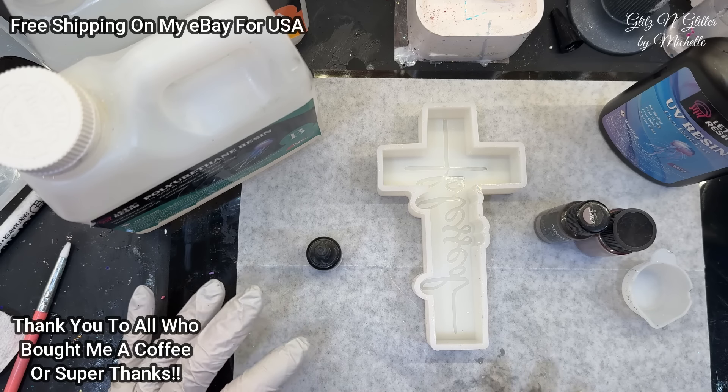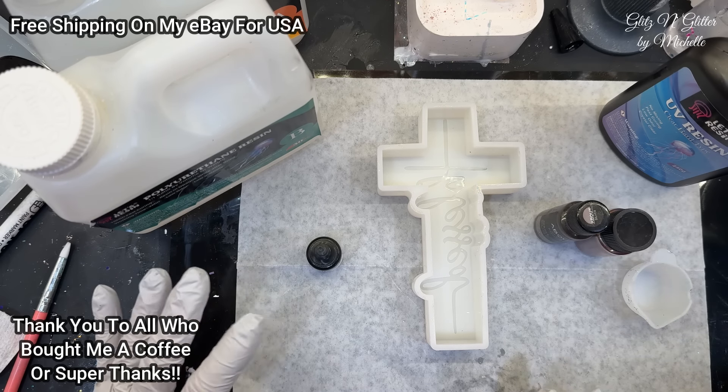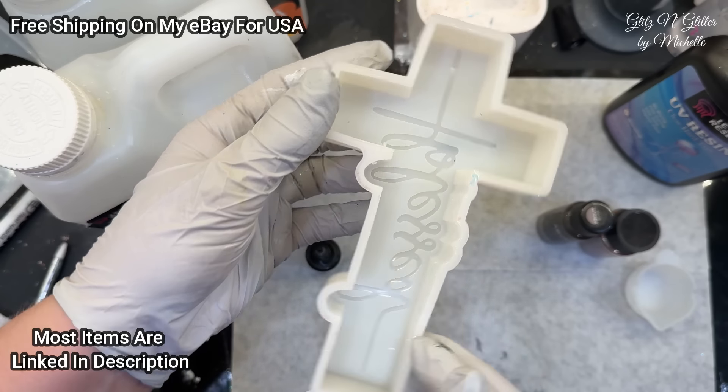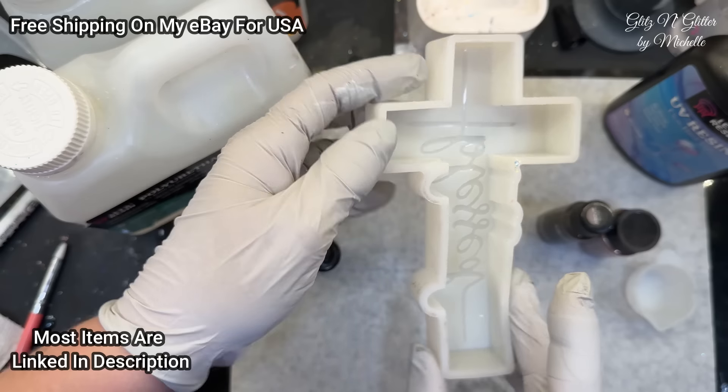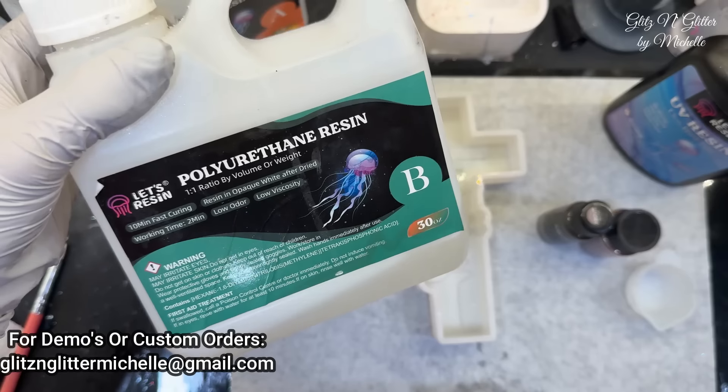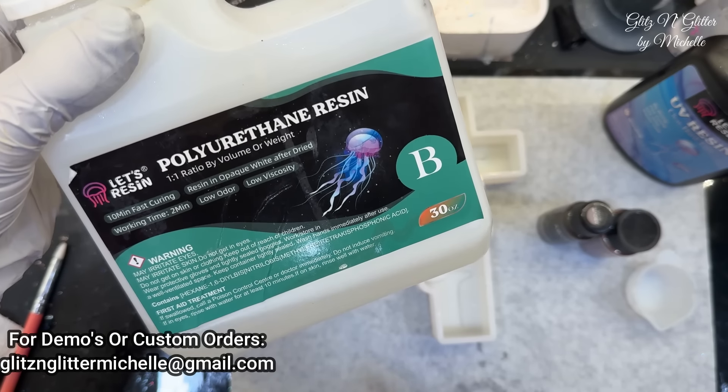I asked her what she wanted to do and she said something either beachy or a cross. So I showed her the cross, the only one I have right now, and it's got the word 'blessed' inside. So I thought for her to bring it home today, we would do a mixture of UV resin and polyurethane resin because this will cure in 10 minutes.